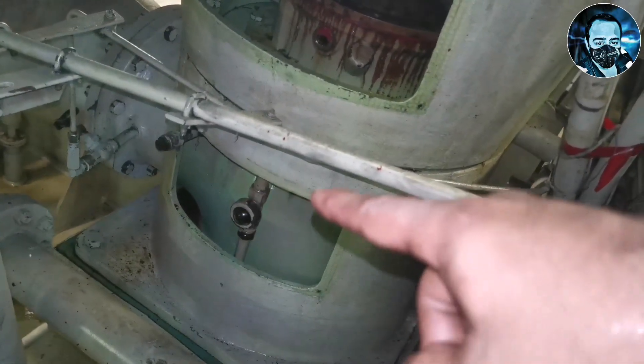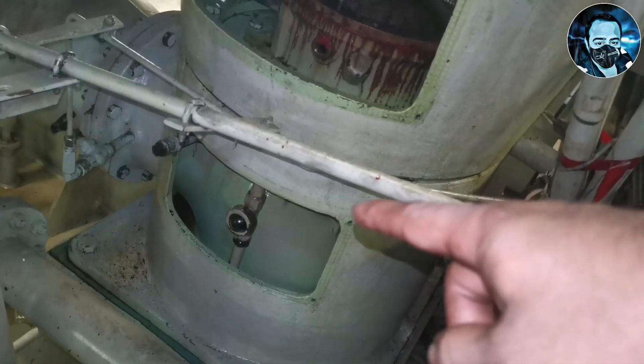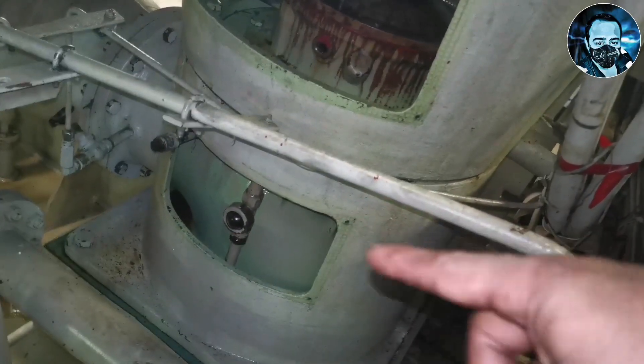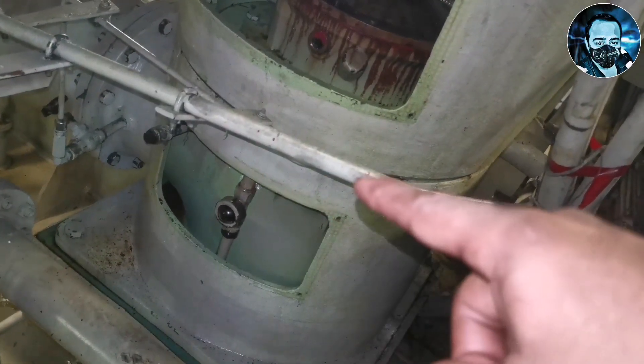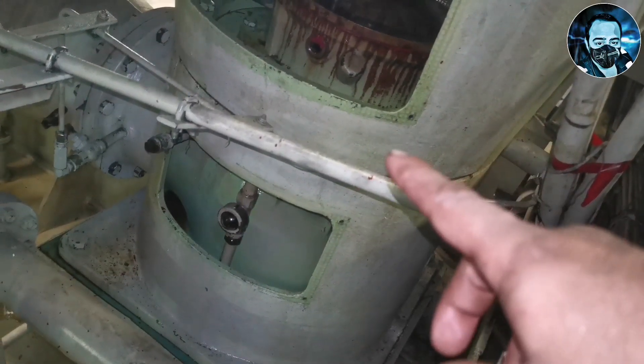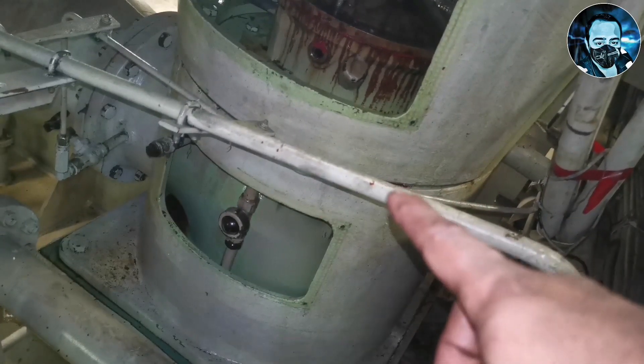Now we will check the small turbine wheel. There is a sight glass. There is bearing lubrication — the turbine will rotate, confirming oil flow. So we have completed the lube oil filter change.